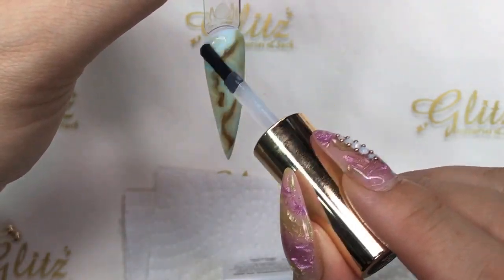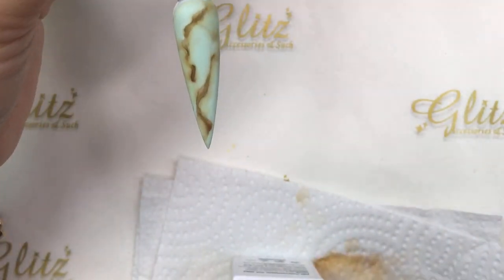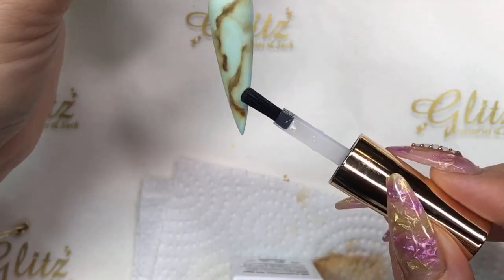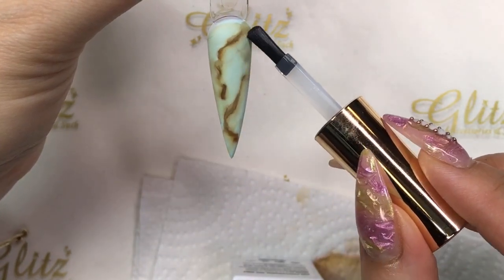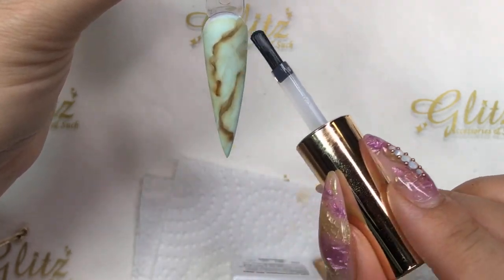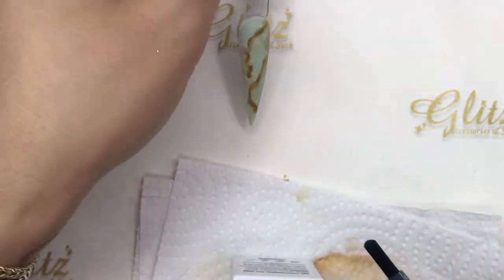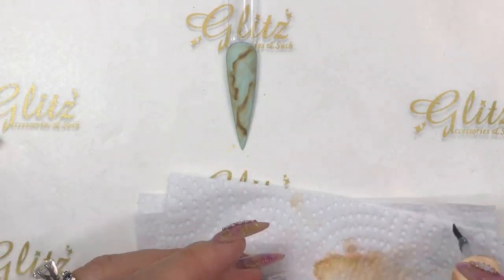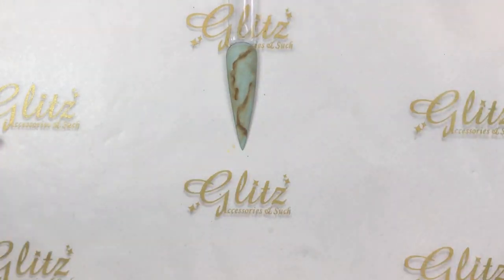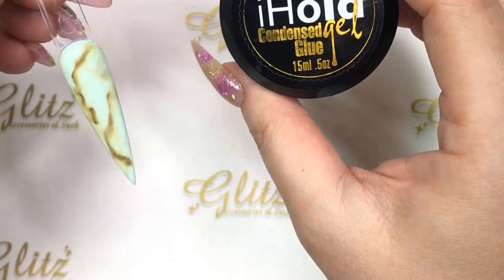I'm loving this look — continue blending until you're happy with it. It's such an easy idea for nail art backgrounds. There's never a right or wrong way — you will never get it wrong. Clients will see more definition in their nail art design. You can add crystal placements, stickers, or however you'd like, or just top coat and you're good to go. Now we're going to use condensed glue gel.